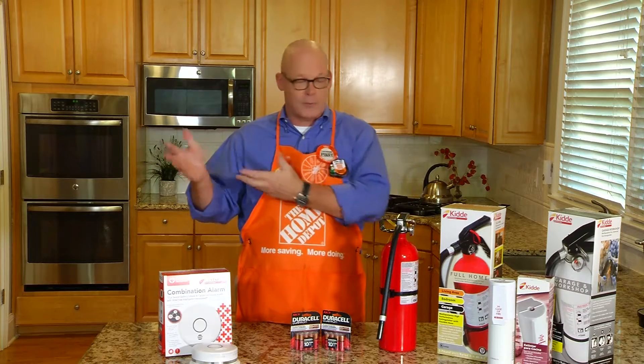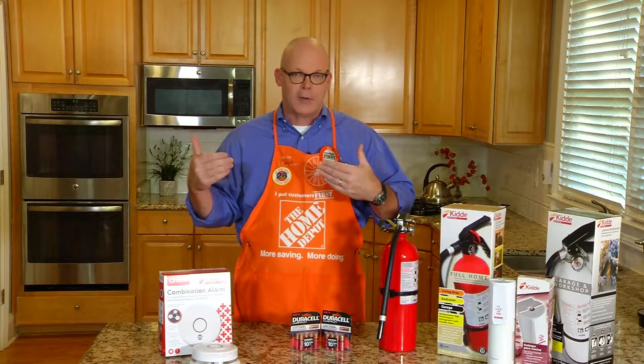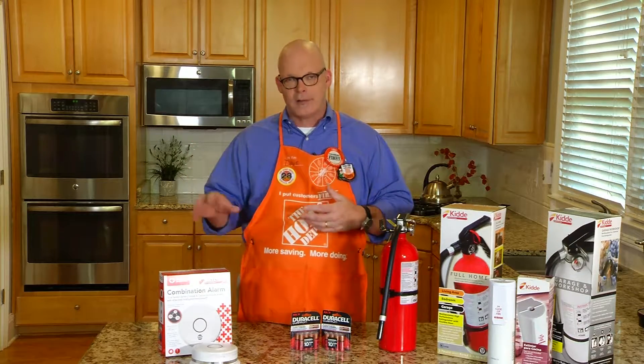After 10 years you just replace the whole thing. You can even connect it to your smartphone to get alerts on your phone if you're not at home. This is available only at Home Depot.